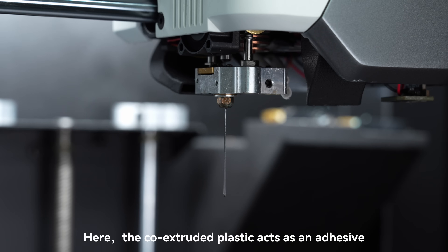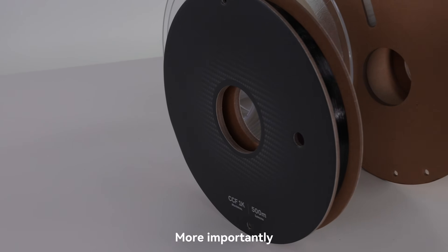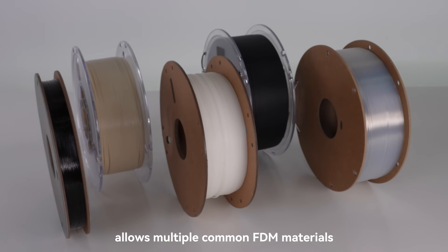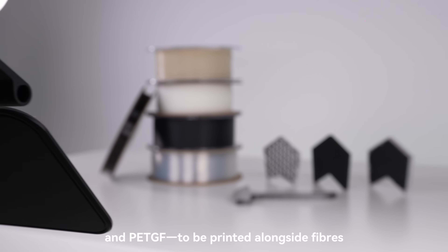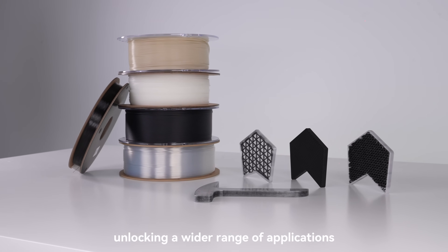Here, the co-extruded plastic acts as an adhesive, ensuring stronger bonding between the fibers and the outer contour plastic. More importantly, this co-extrusion process allows multiple common FDM materials like PLA, PETG, PC, PACF, and PETGF to be printed alongside fibers, unlocking a wider range of applications.